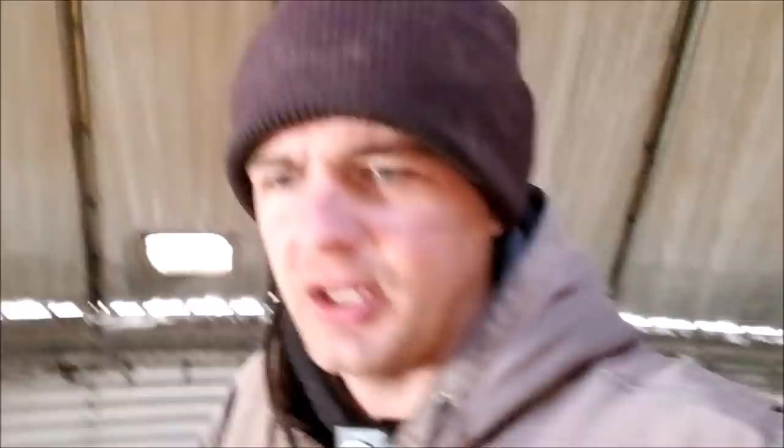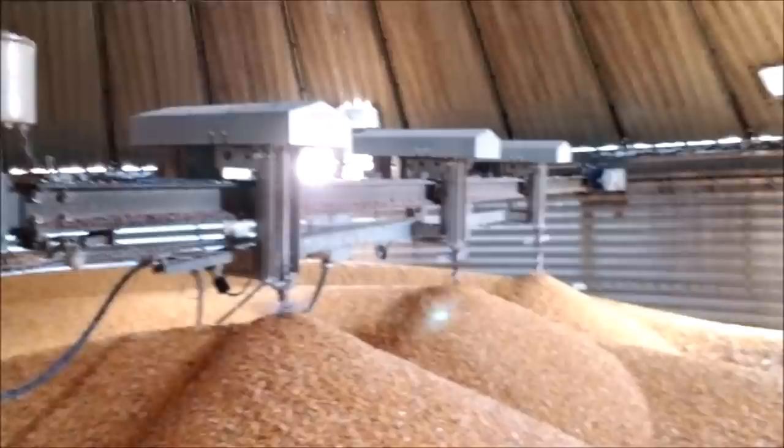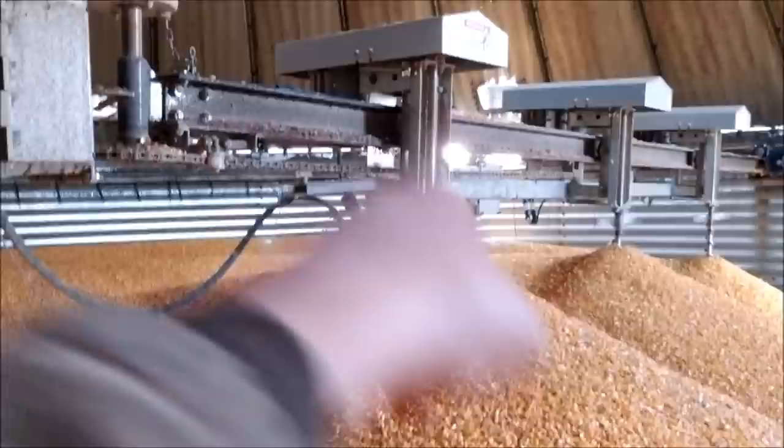You can see the augers and the stirrators going around the bin. The corn is just hitting that top paddle on the auger, which helps disperse and level out the corn. That's about where I like to see it.